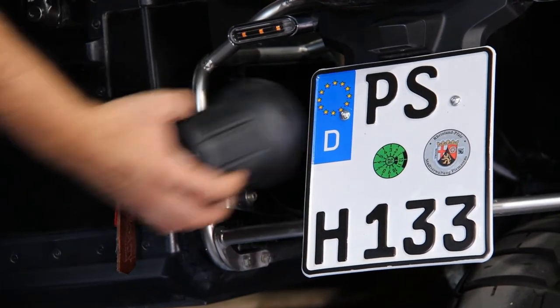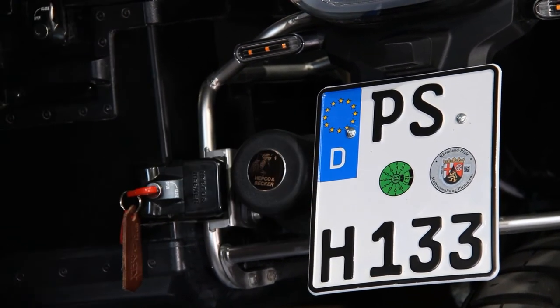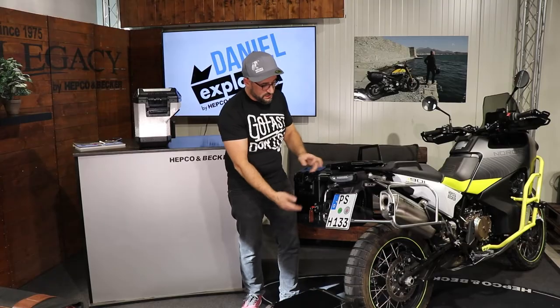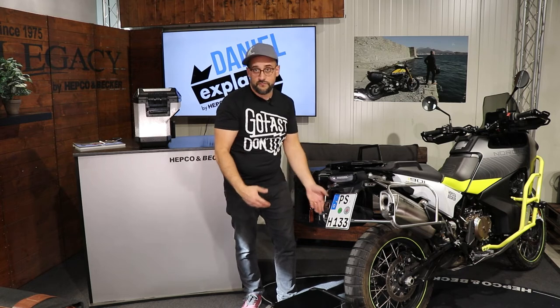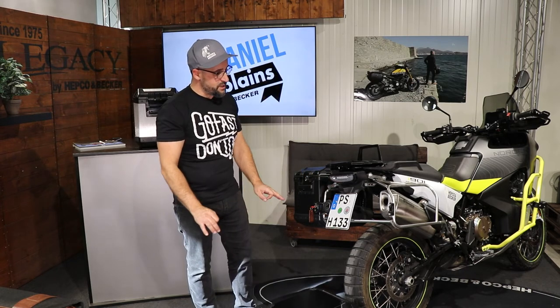For this cutout system we also have our little toolbox that you can attach to the carrier. You can put in all the tools you want to take on your tour — it has enough space. So we didn't leave the cutout space empty; we filled it with something you're actually going to need on your tour. Pretty nice solutions from HEPCO & Becker!